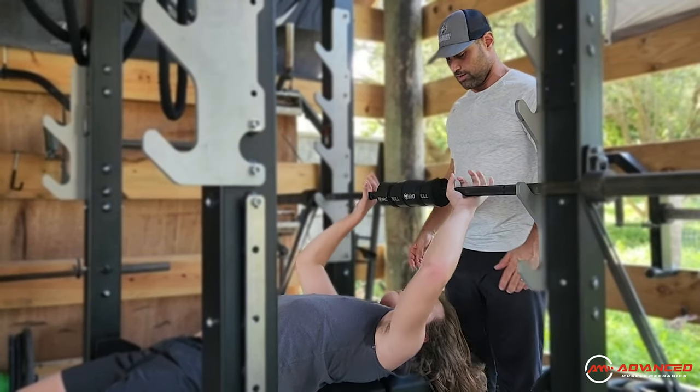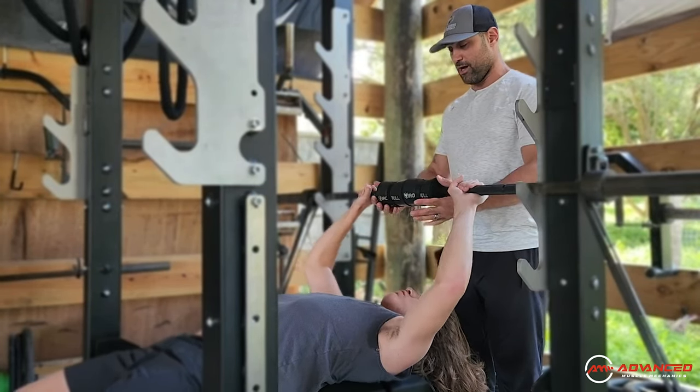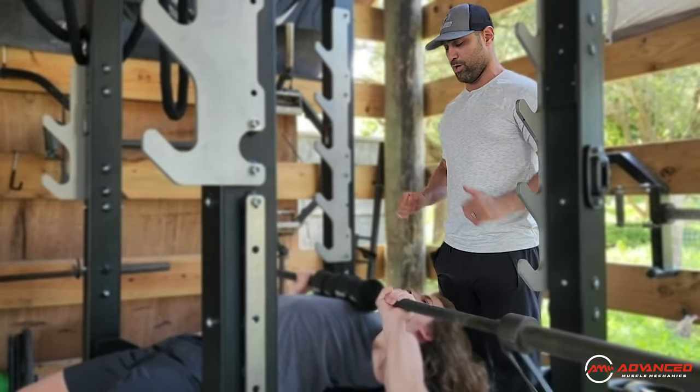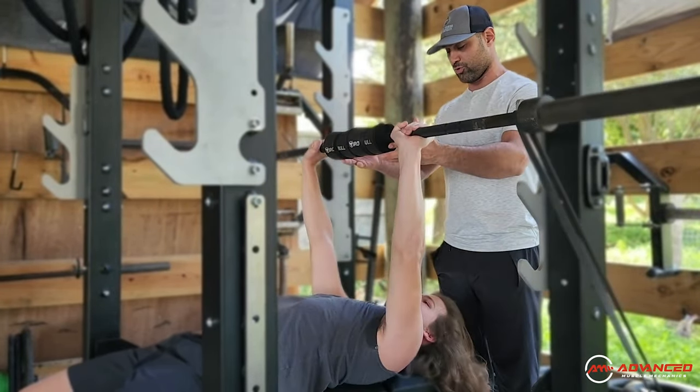Go ahead and approach the bar, Dylan. Unrack it. You're going to bring it down nice and slow. Lock it out. Bring it down slow. Control. Blow it up.